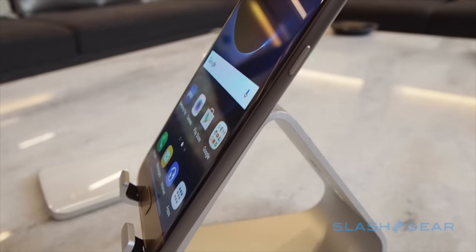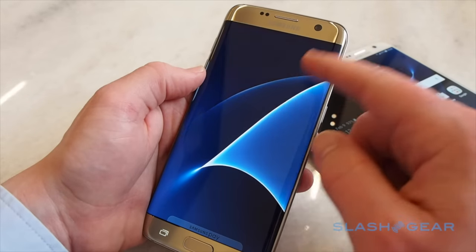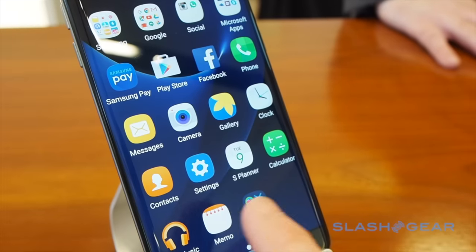The S7 has a 5.1-inch AMOLED display while the S7 Edge bumps that up to 5.5 inches with curved edges on both sides. Processor power is up 30% over the S6 while graphics get a hefty 64% boost.